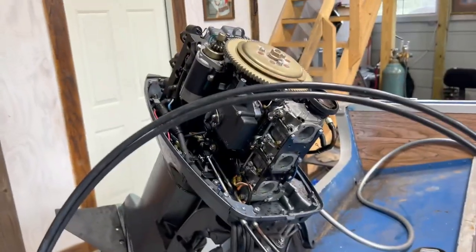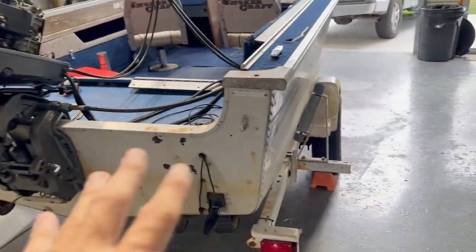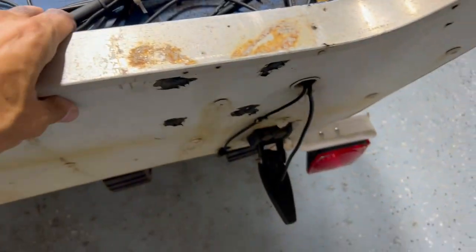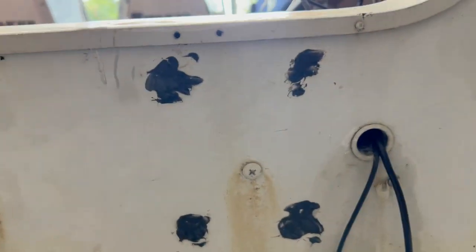I heard it run and it goes through all the gears, including reverse. The trim and tilt all work. The main other issue is that one side of the transom is a little soft. I'll probably have to drill out the rivets, pull the motor, and look inside — I may need to replace a piece of wood in there, but that's really not a big deal.